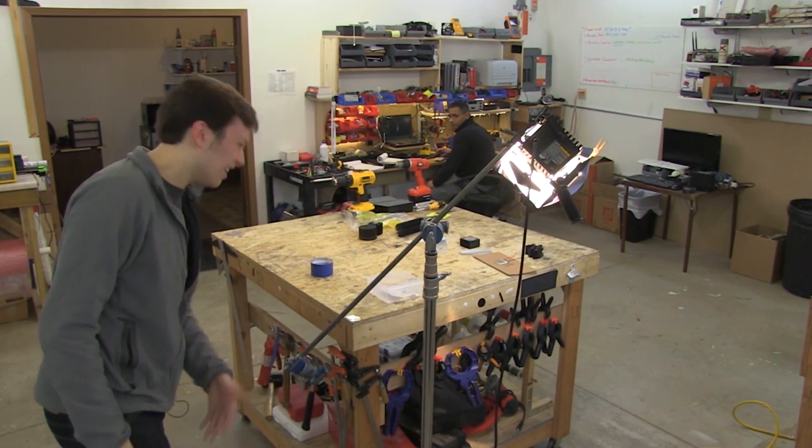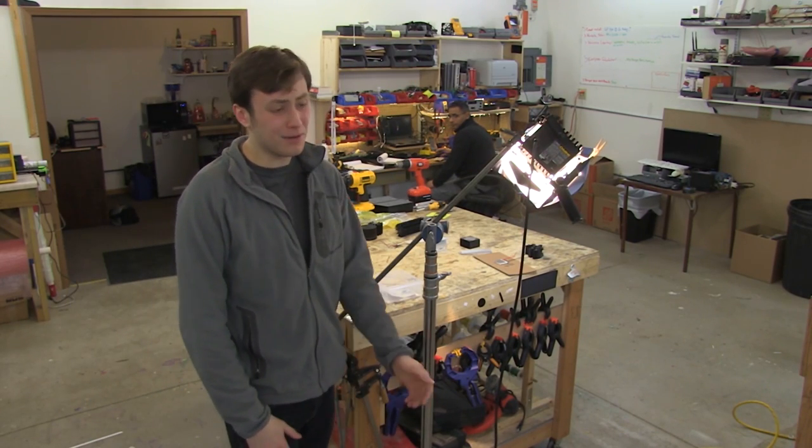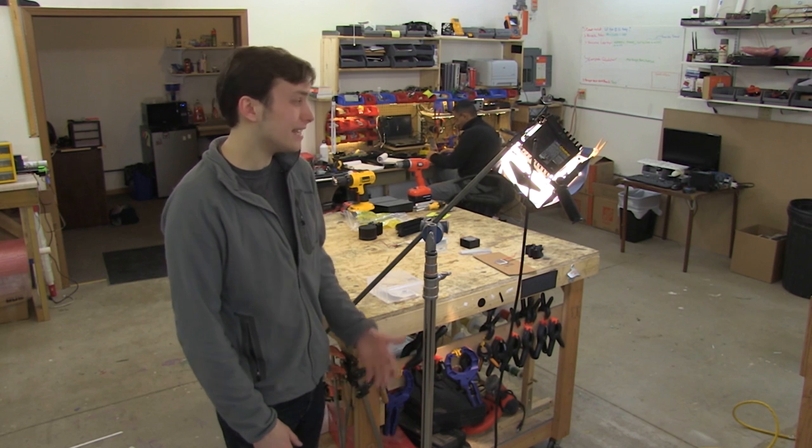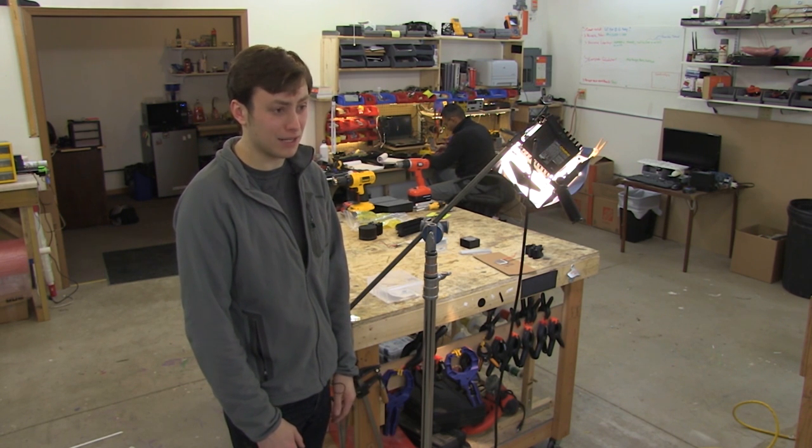Max, are you alright? I'm alright, but I burned myself. I was trying to set up the light for the next scene and I tried to adjust it before it cooled down. It felt like almost exactly 300 degrees. Earth Day is coming up and it's all about conservation. Instead of that waste heat coming off the light being wasted, what if we used it somehow? Let's try to make a Peltier unit that will take that heat and charge a cell phone with it. Let's get started.